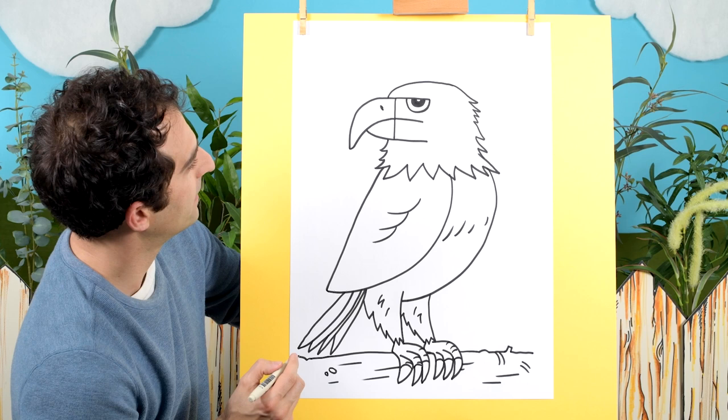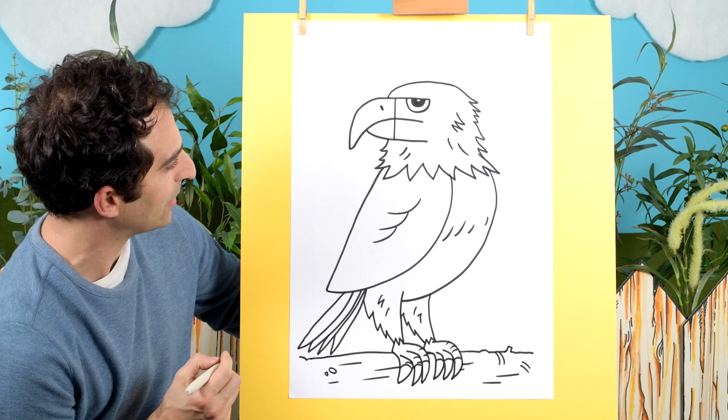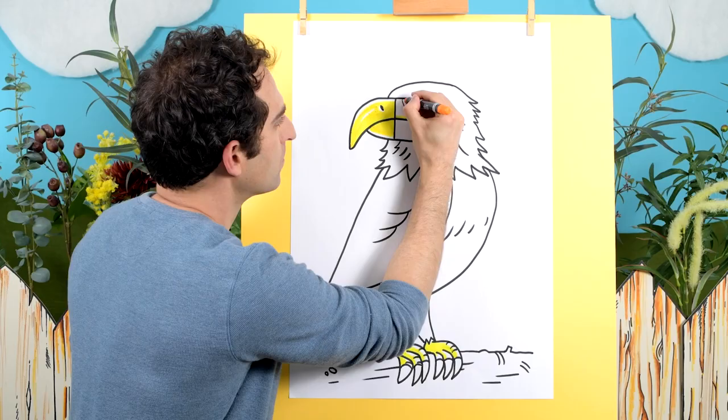There we go. That looks good. Maybe a few little lines in here just to show a little bit of texture. That looks good. I think it's time to add some color. I'm going to go fast here and then we can come back and see how it finished up. We'll be right back.